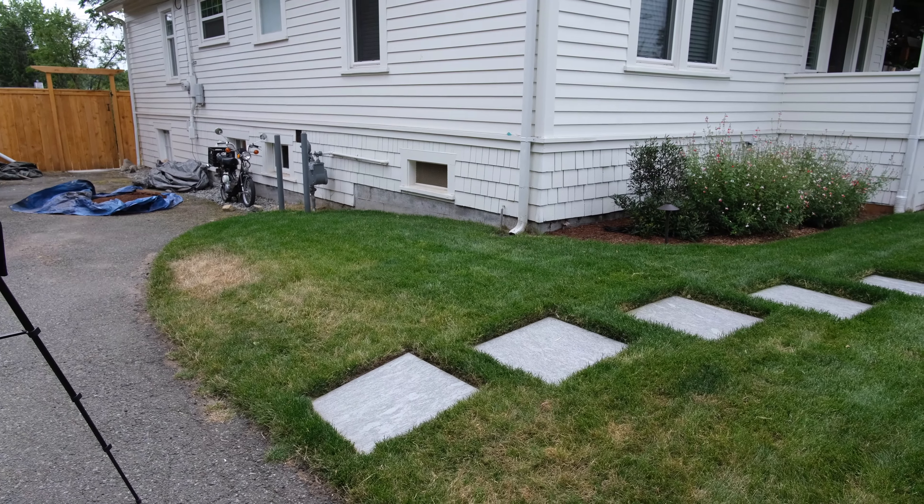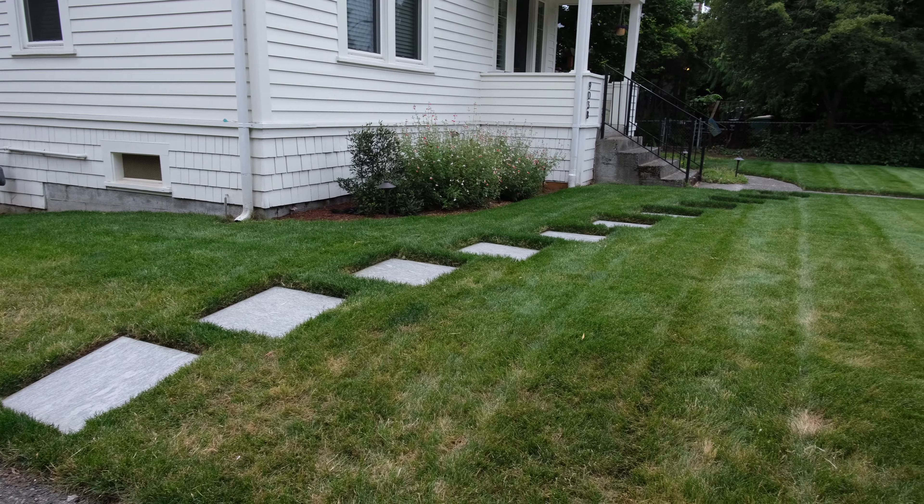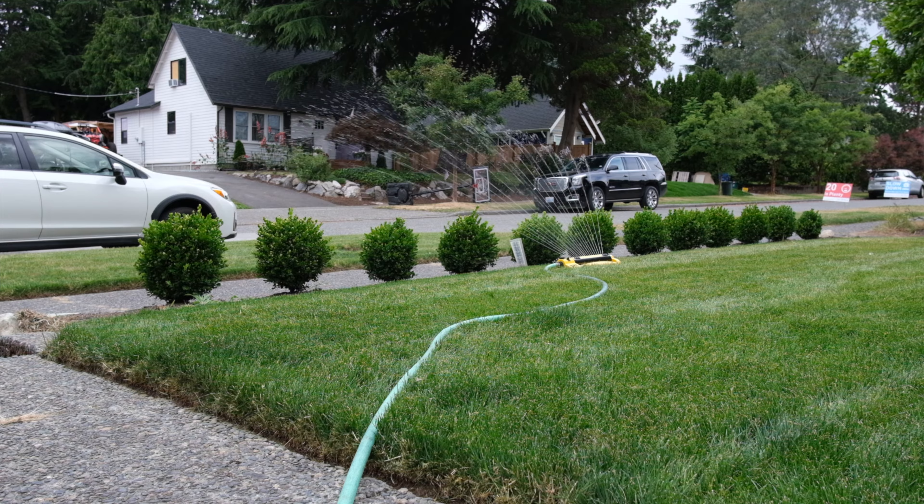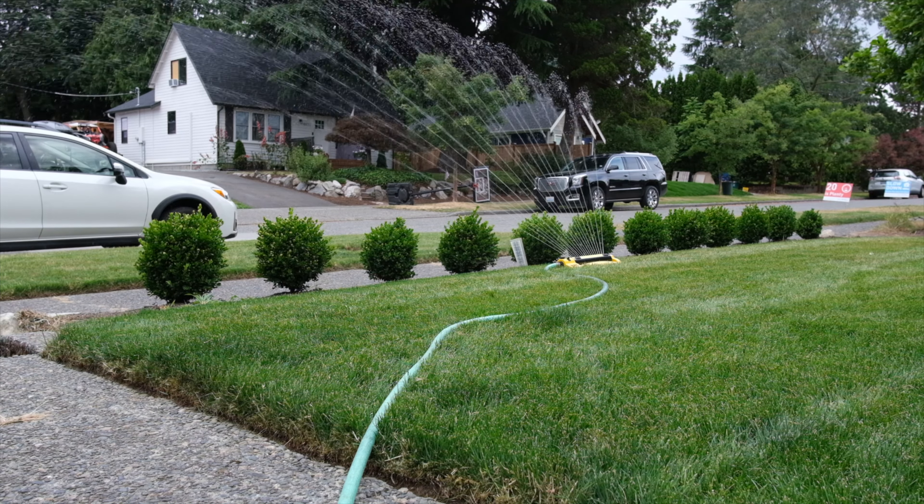The lawn has been mowed and edged, and I've applied Milorganite. It went down a little heavier than I thought it was going to, so I'm going to put a bunch of water on it — but I guess we'll see what happens here.